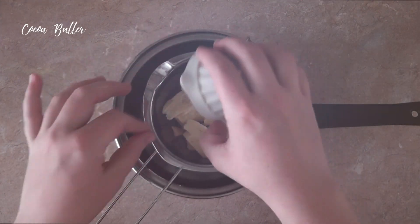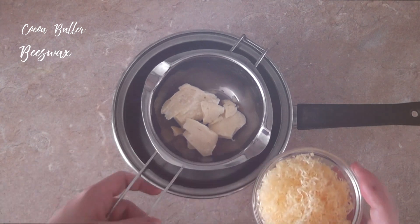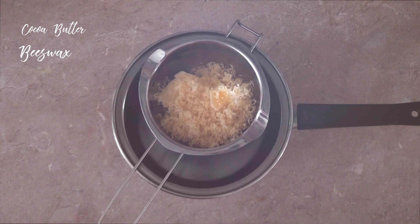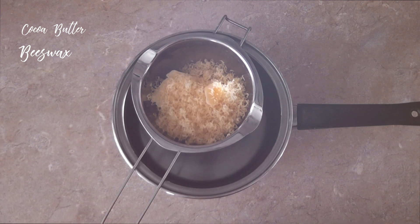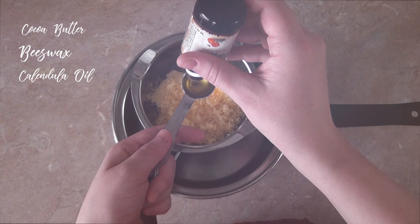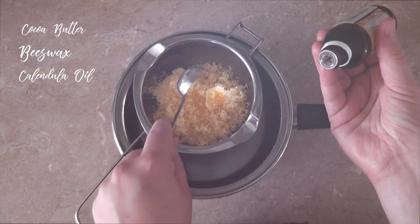Now for the ingredients, I have two different recipes for this. I have one which is for hot weather, which is going to withstand the heat and not melt so quickly, and one which is for cooler weather. So depending on where you live, you're going to need to use a different amount of the ingredients, but the basic ingredients are the same.